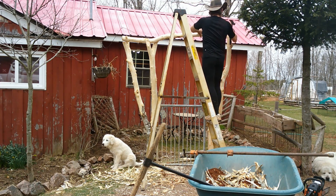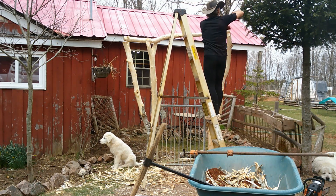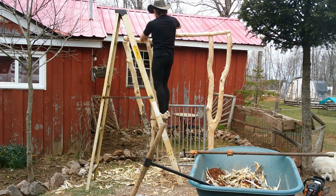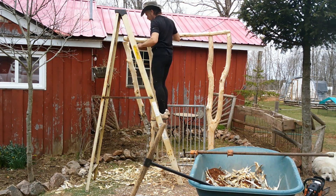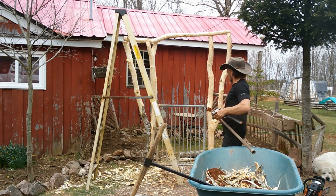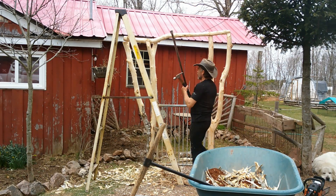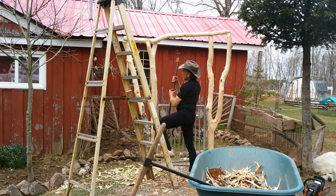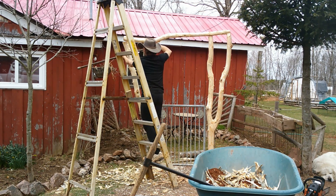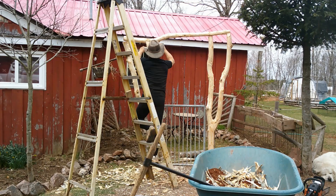I'll start by nailing this end to where I want it. It's nailed, so I'm going to make this work. Now let's see if my bar clamp will work — just something that will help hold that clamp up. This way I can actually keep a little bit of pressure pushing towards that.